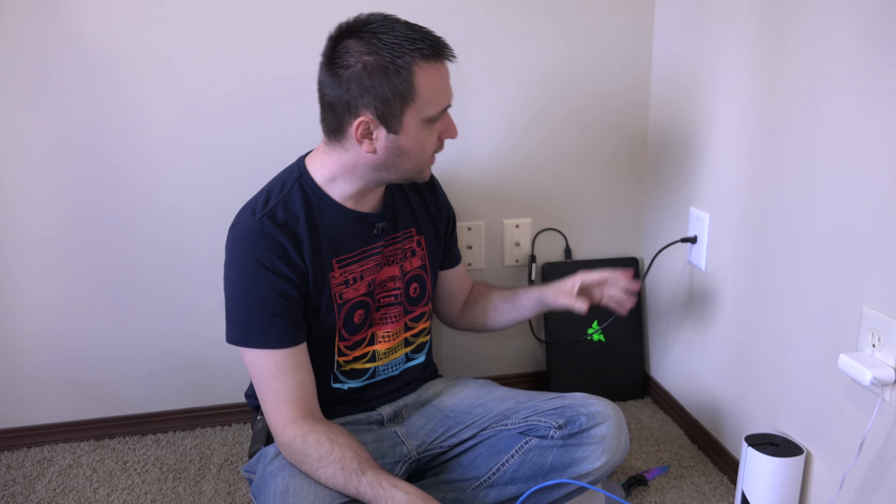Sometimes I plug it in and it'll pop up one gig right away, and sometimes it'll hang for a bit and then I only get 100 megabits per second. To give a little backstory: when I got everything installed, it seemed fine, but when I tried to use it I noticed it didn't work well. I redid this one and the one next to my switch once already, and I thought I fixed it — apparently I didn't.